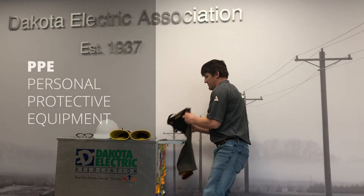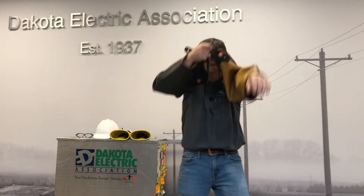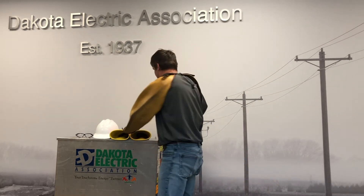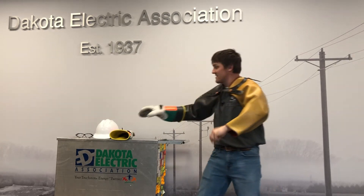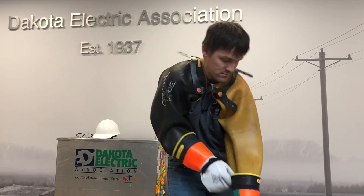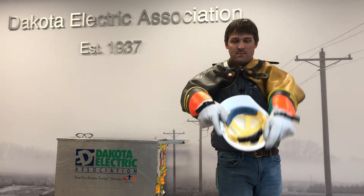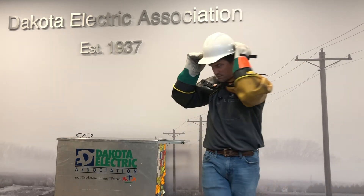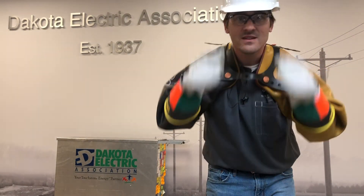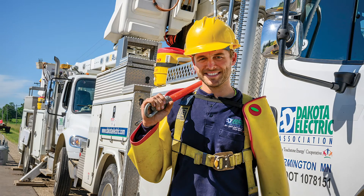There are several different types of personal protective equipment that line workers use when working on power lines. The first being rubber insulated sleeves, which protect them against contact with power lines. They also wear rubber gloves for the same purpose — these rubber gloves have three fingers, which keep their hands warm in wintertime. The hard hats they wear are also an insulator, protecting the line worker against up to 20,000 volts and head injuries. Safety glasses are the final piece, made out of plastic, which is also an insulator.